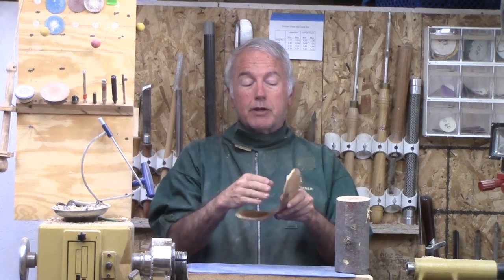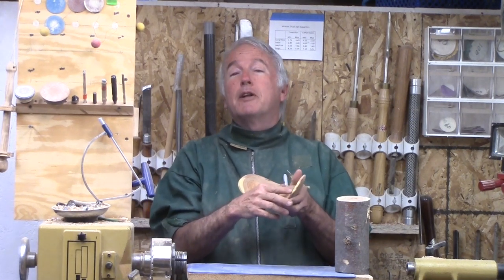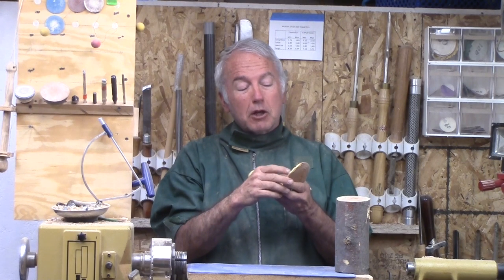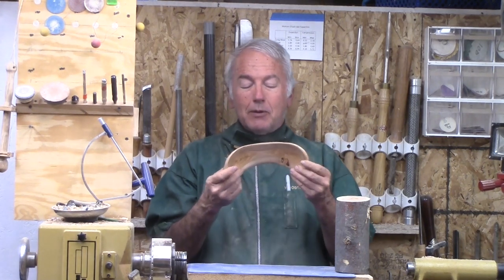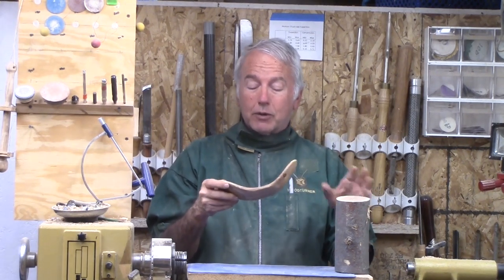Originally I tried to save the bark so that it could be a natural bark edge, but enough turned off because of — look at all these wormholes in it. Some of them still have sawdust in them; it'll eventually fall out. So let's make this little limb bowl out of this Honey Locust.